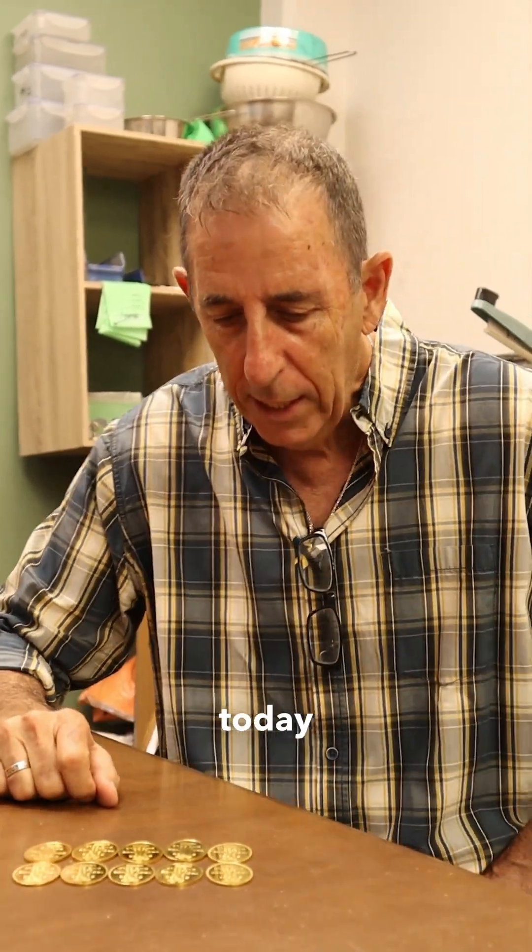Hi everyone, I'm Ami Groom from AG Metals. Today our host is Thor from Finetech Refining, and we have an interesting issue today.